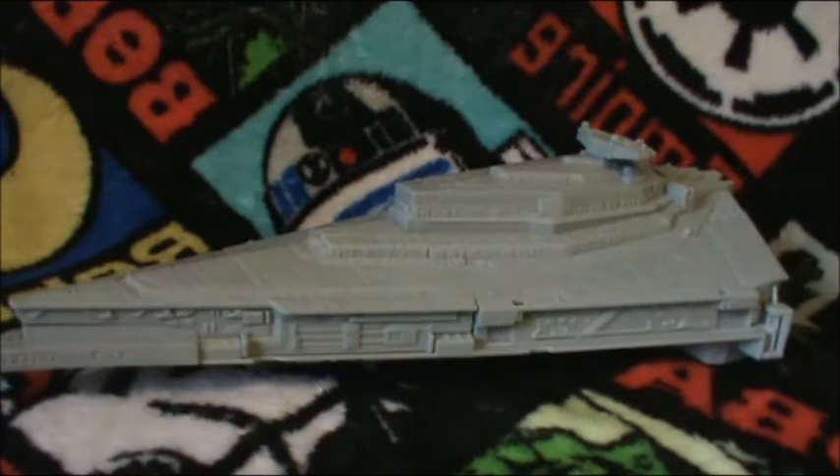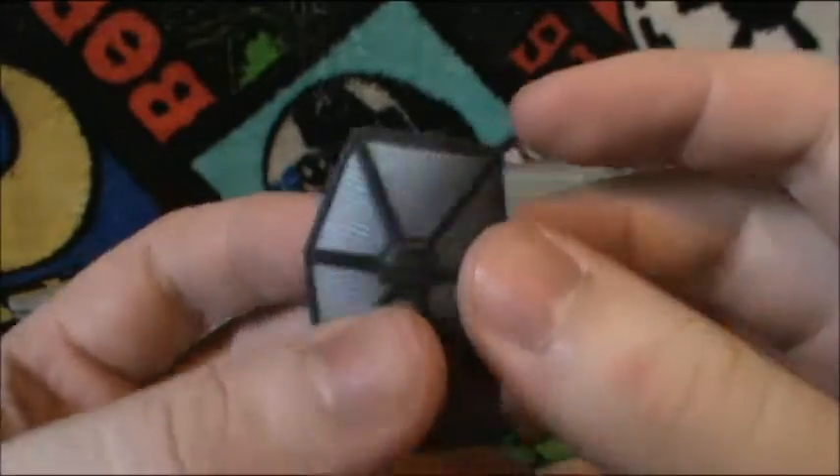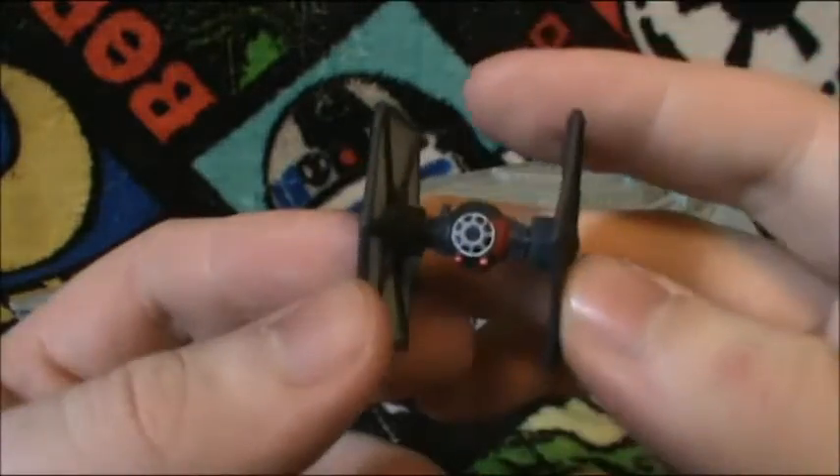This is a very big set. First I want to show you guys the little stuff it comes with. You get a First Order TIE Fighter, and it is made of a very soft plastic, so be very careful if you get this set.